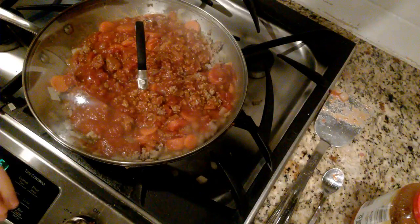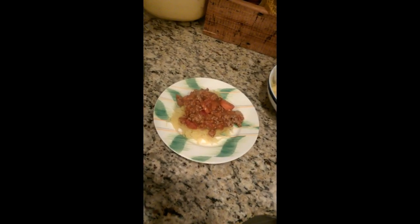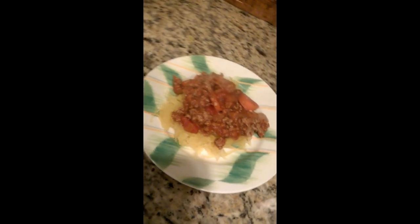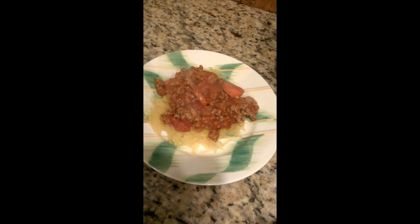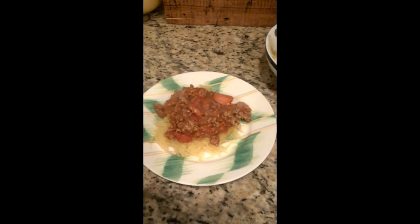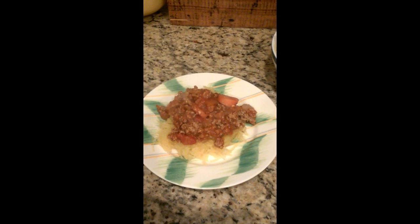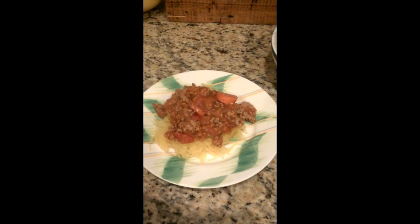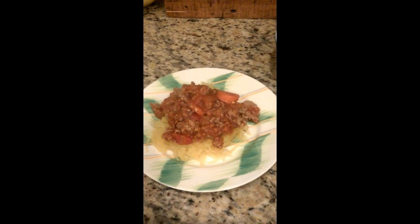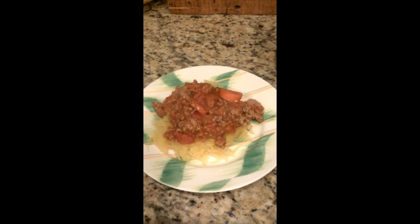Here's what this looks like all plated up. The spaghetti squash is the spaghetti and the meat sauce is on top — it's gonna be delicious. It's perfect if you're low-carbing it or paleo, though I don't do either of those things. I just love to have this meal at night. Enjoy — I'll post the recipe below.